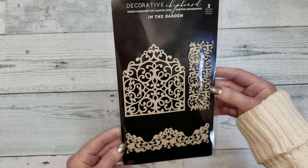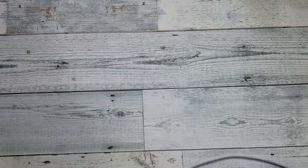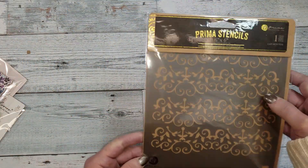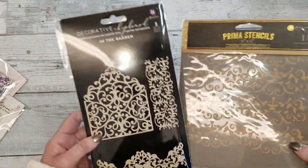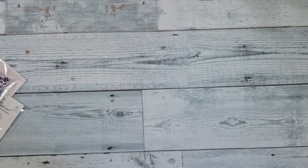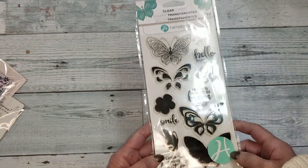A package of chipboard — this is 'In the Garden.' Look how pretty this chipboard is — it's three pieces. Then you also get, also by Prima, a stencil. And this stencil goes perfect with the design — it matches very nicely with the design of the chipboard.